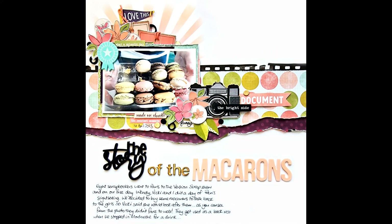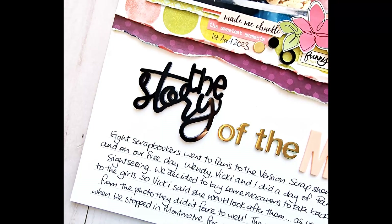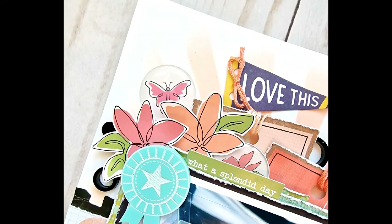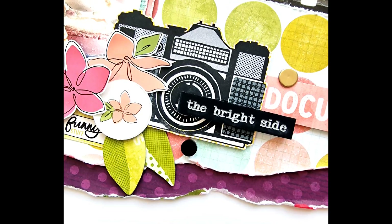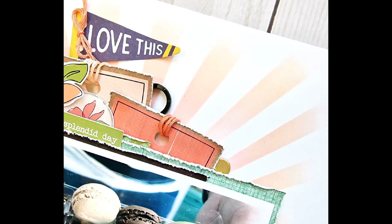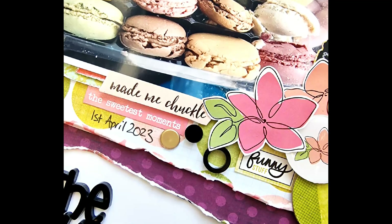Okay, and here we have the closeup. I hope you've enjoyed watching the process video. I really enjoyed making this layout — it was a really fun story that I was happy to get down and journal about. Thank you so much for watching and I will see you again in my next video. Bye for now.